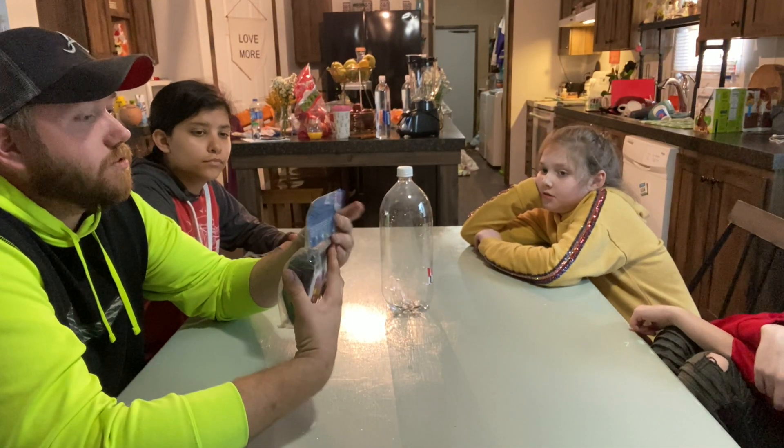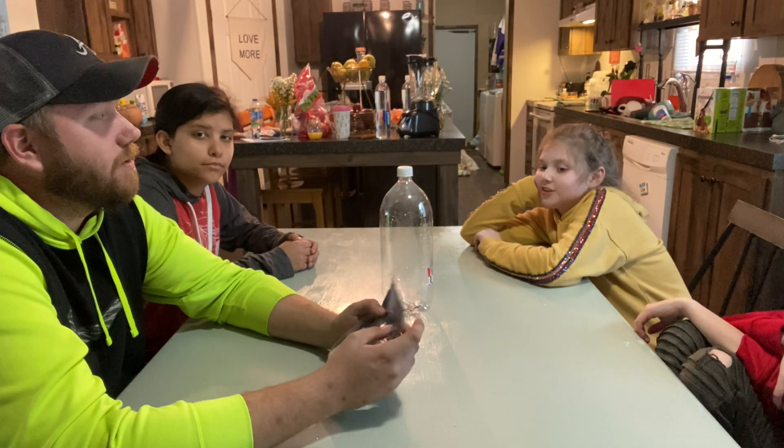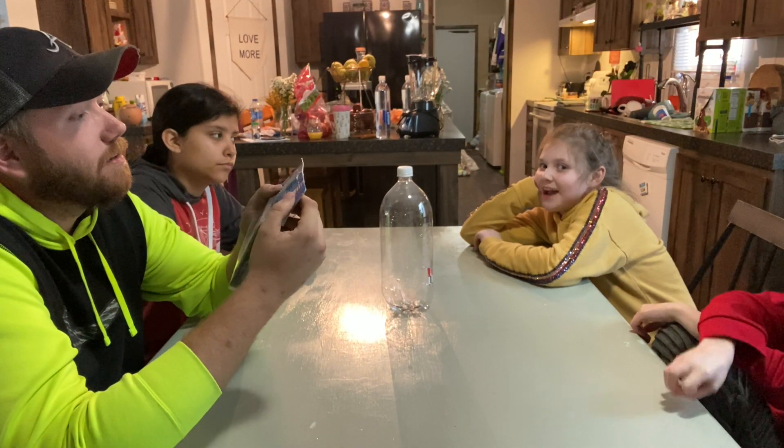I said that you can do it in 24 hours. How long is 24 hours? A whole day. A whole day. A whole thousand years.